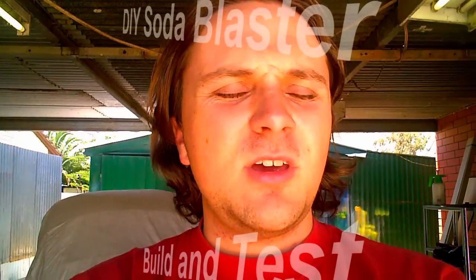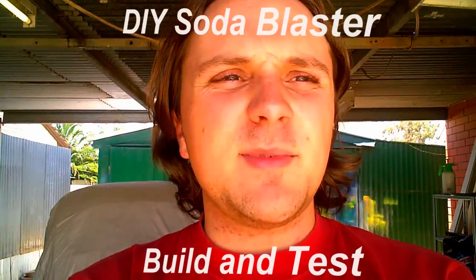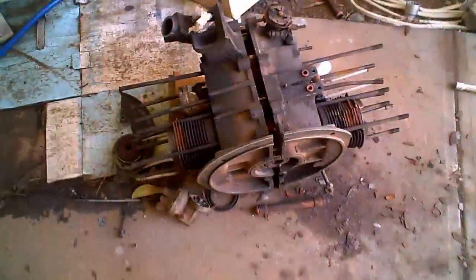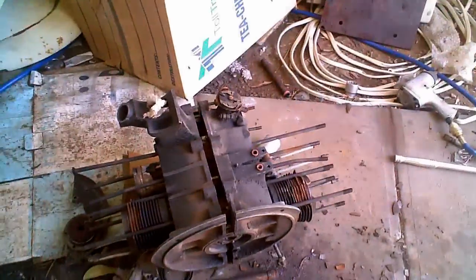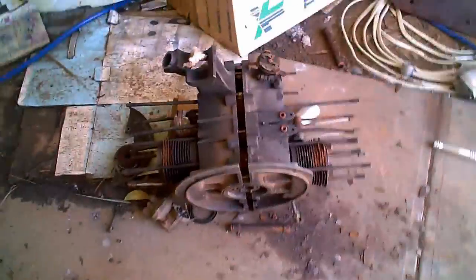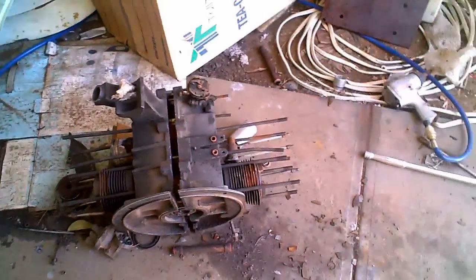I was watching Pete's video about this great looking car and he was talking about VW Steve who had built his own soda blaster. So I thought I've got this old engine case I wouldn't mind cleaning up just as a test. Believe it or not, I actually tried sugar before this and it didn't work.